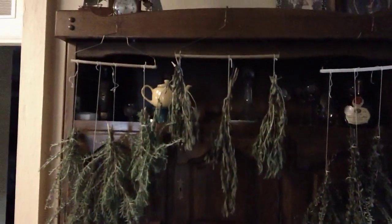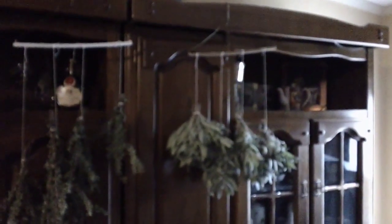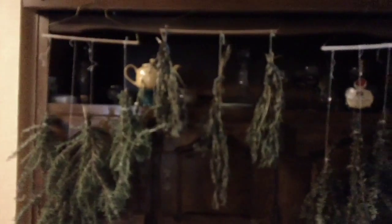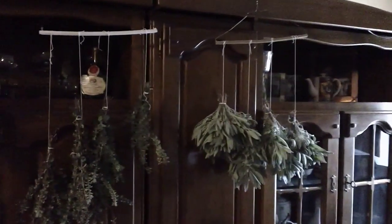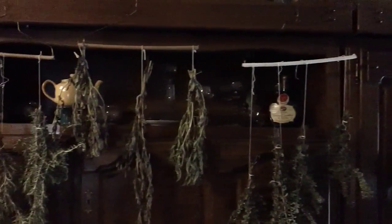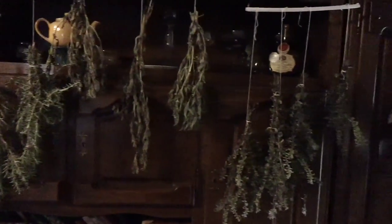Once your herbs are all hung, they'll look kind of like this. You can hang them up in a doorway or anywhere you want. I just happen to have this big old cabinet in here, so I hung them up in here. And it smells absolutely lovely in the living room.